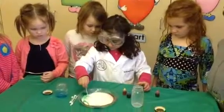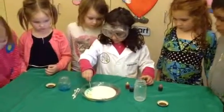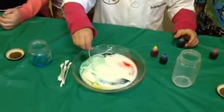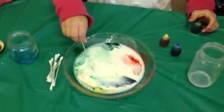Dish soap? What happened? How did you make the colors move like that?